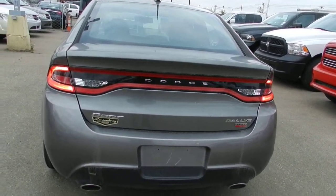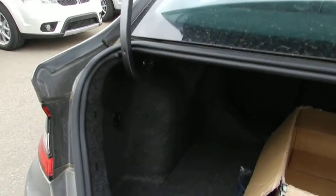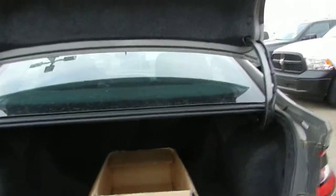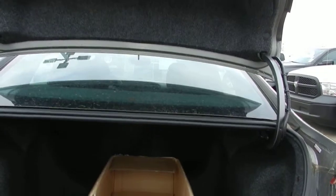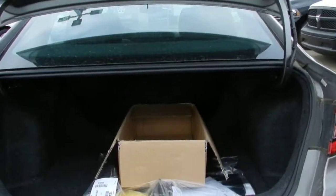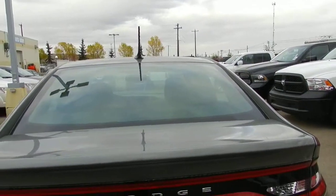Opening up the trunk — don't mind the factory plastic in there, this is brand new. You get a lot of trunk space; it's very deep and you can fit whatever you need. There are grocery hooks on either side so your groceries don't roll around. The back seats also fold down if needed, and there's a pass-through in the middle so you can fit things like hockey sticks or two-by-fours without folding the seat all the way down.